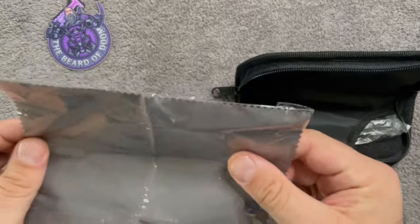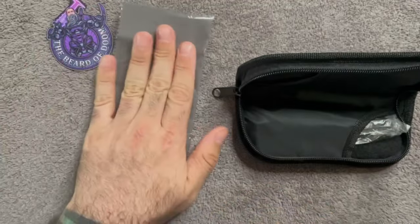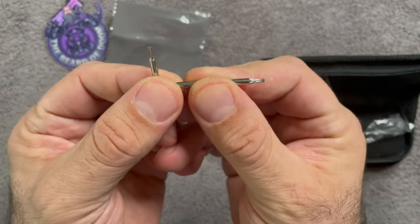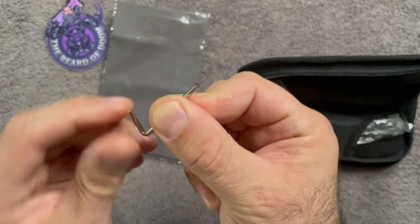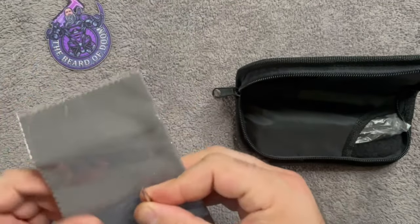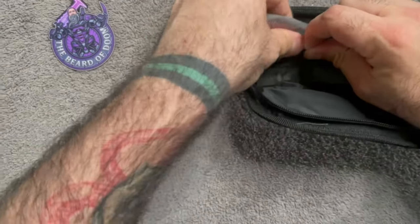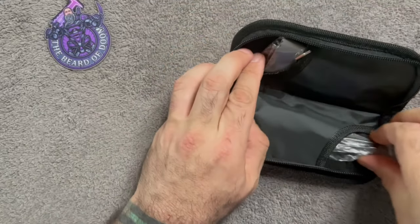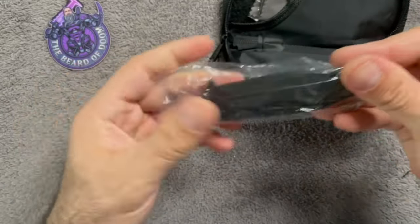This is called the Remet — R-E-M-E-T-T-E; I'm guessing the last E is silent. We have a little microfiber cloth that comes with it, which is cool. Not many people do this, but they also send you a little maintenance tool you can use to tighten screws, adjust your pivot, things of that nature.